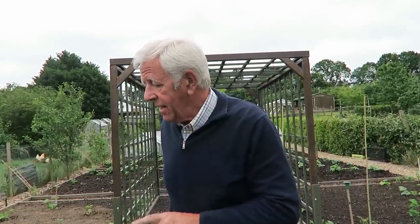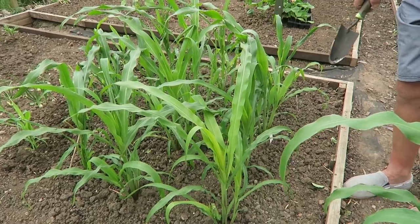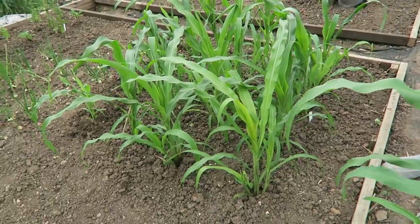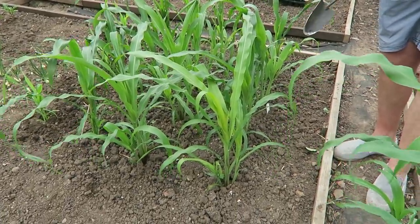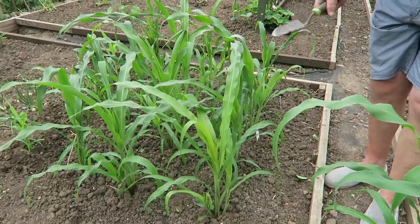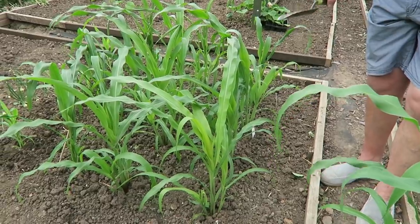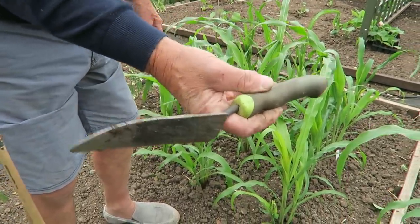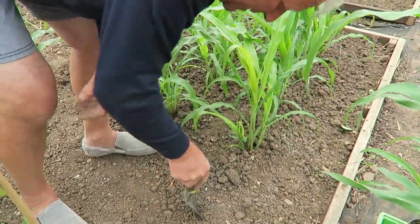Now we're going to plant some sweet corn — this is where we're going to put it. Yesterday it took quite a beating in the wind — it only blew one over and I've propped that up with a couple of small canes. I've just got two more to put in of these big ones; they are called Glass Gem. These are ones that Jam sent to us so they're new to me. I'm putting them in at 12 inches apart, which is about the normal spacing for sweet corn. If you want mini sweet corn though, you can plant them at six inches. They are wind pollinated so they need to be in a square if possible.